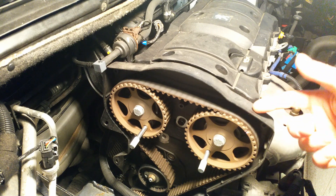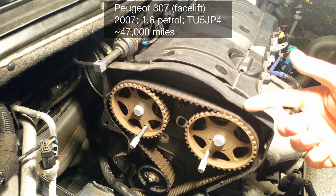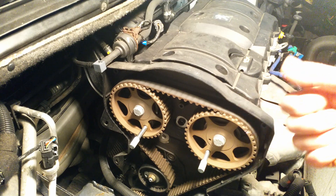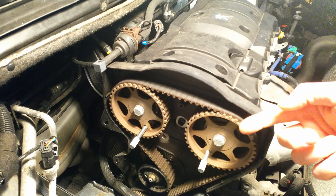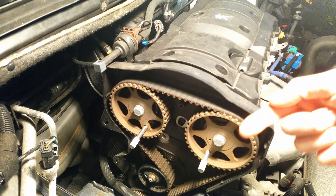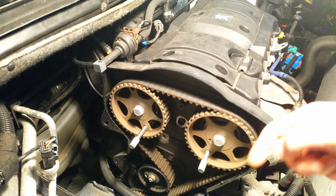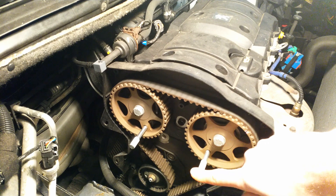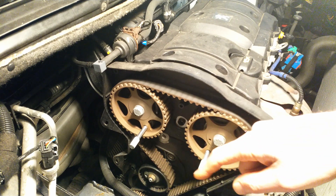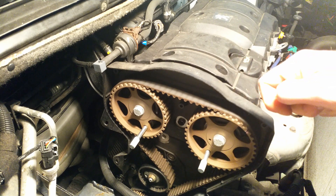This is my Peugeot 307, 2007 model facelift, 1.6 petrol TU5 JP4 engine, and you would like to replace the timing belt. There are plenty of videos on YouTube and you can find them in the description. So what most videos will show you is that you can pin the camshaft sprockets, but how do you pin the crankshaft and the flywheel on this engine?